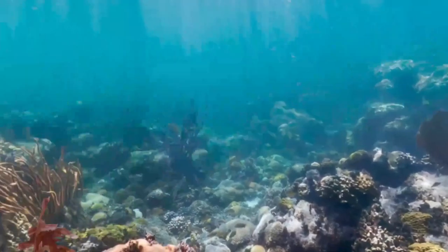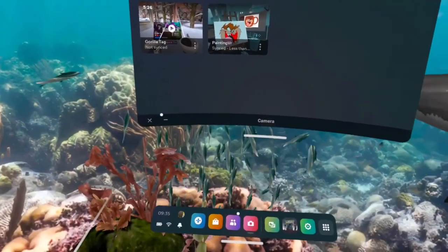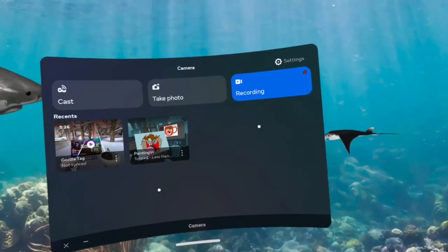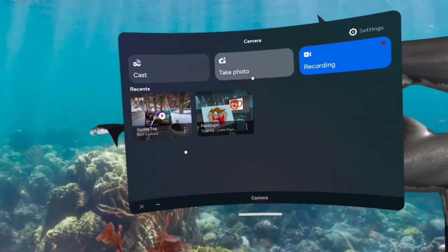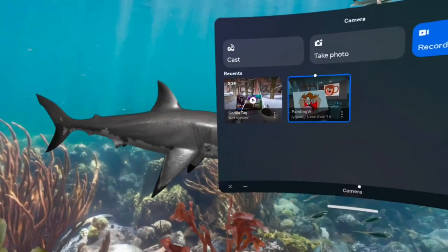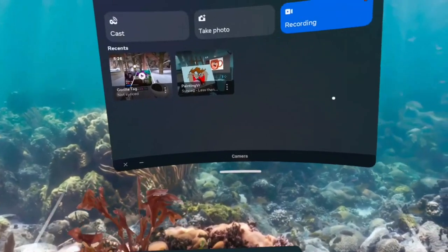I've been changing my settings using SideQuest, which I think a lot of people have been doing when recording videos. I've just found out that there's another way inside the headset that was released with an update in September last year.